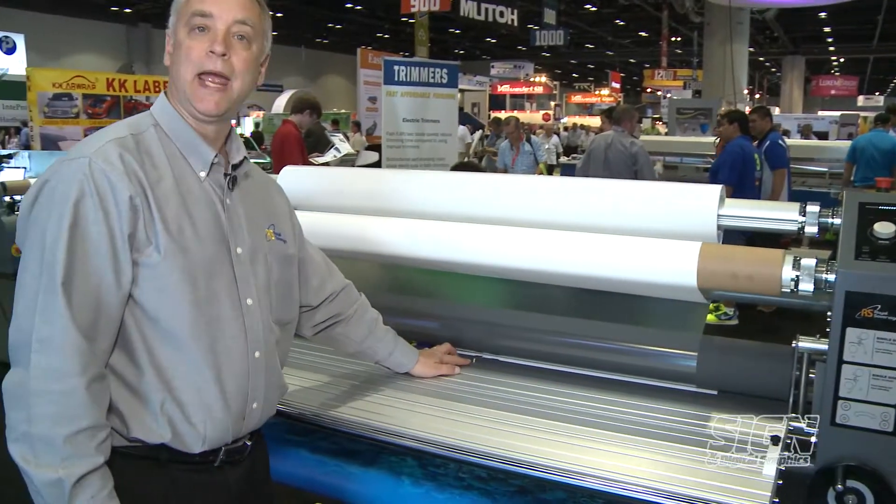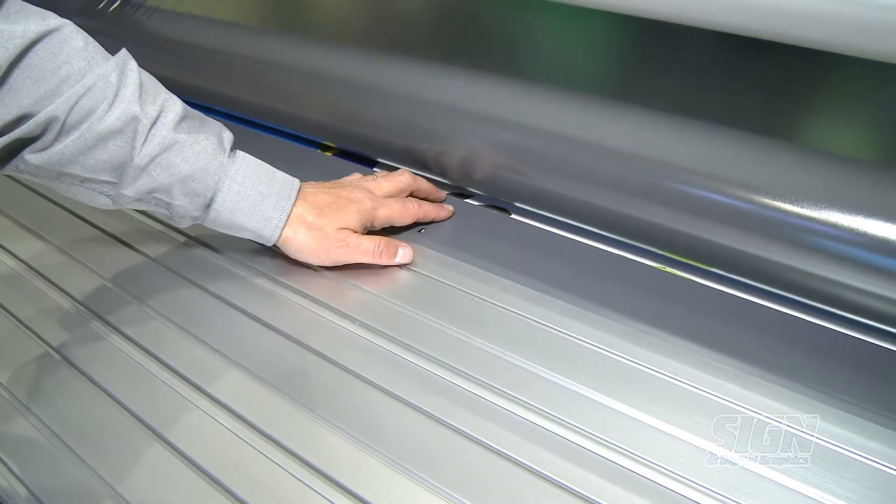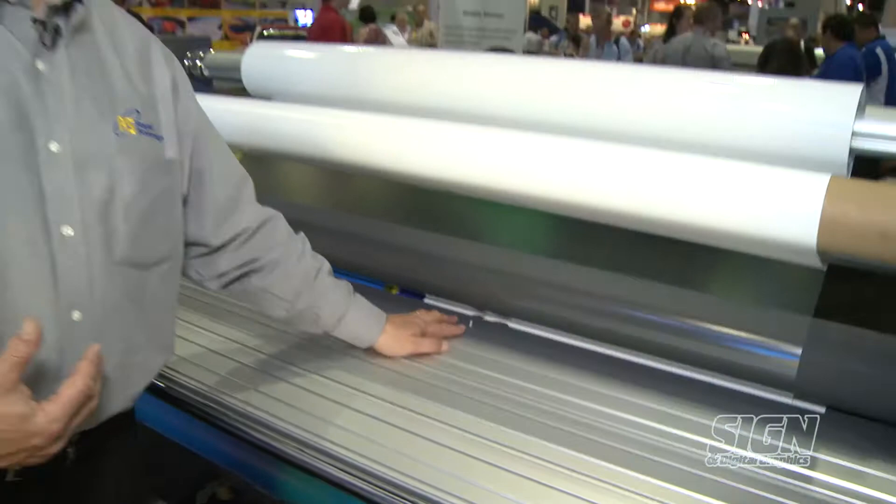The machine also has a foot switch to operate the machine — to start it and stop it. We also have a paper safety saving feature. When you're running the machine and you have material going through, this activates it. When this is up, it slows down the machine to save material for you.